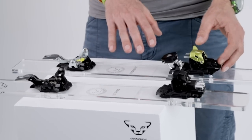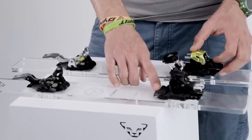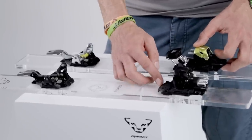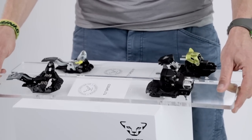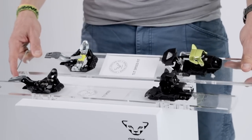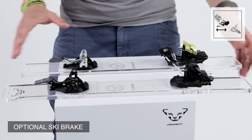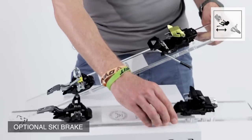The other difference between these two bindings is the DIN setting range. The Speed has a DIN setting between 6 and 12 — a higher DIN setting — so you can really use it for freeriding, hard skiing, and everything. The Speedfit has a DIN setting from 5 to 10.